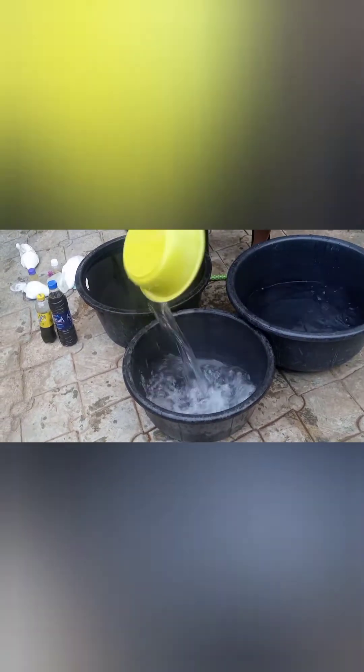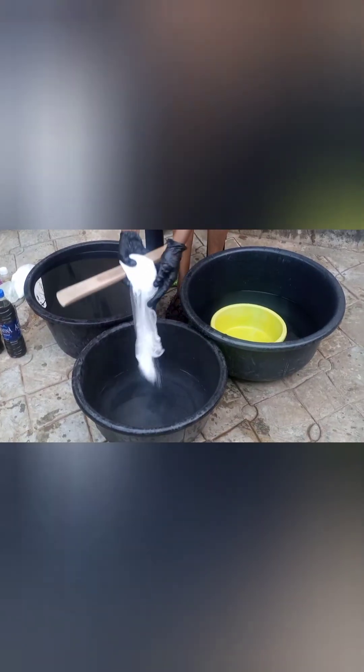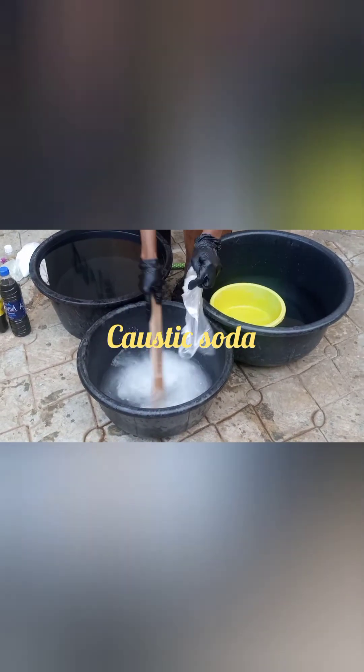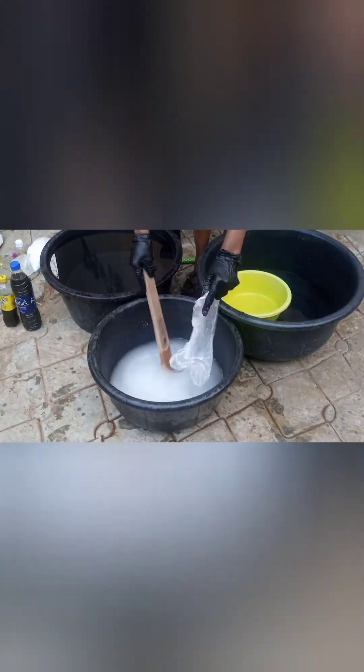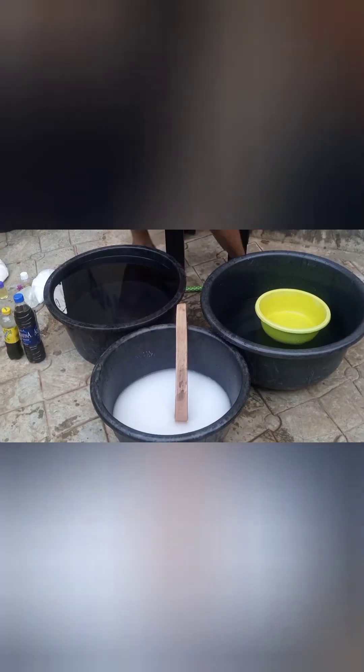Into this bowl I'm going to be pouring in my caustic soda. The caustic soda is a very harsh ingredient, so try not to allow it to touch your hands or any part of your body. Just mix until you're satisfied with the mixture and you notice the chemicals have dissolved. I'm going to set that aside once I'm satisfied.